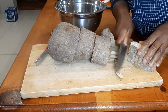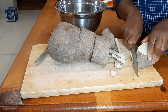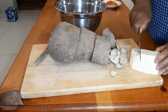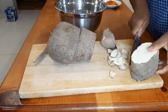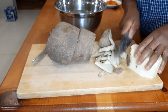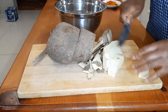I must admit the first time I saw a yam, the skin looked very intimidating to me, but believe me, with a sharp knife a yam is very easy to peel and chop. I now really enjoy peeling and chopping yams. After peeling and chopping, I'm washing them thoroughly with cold water, changing the water several times until the water is clear of any starch.